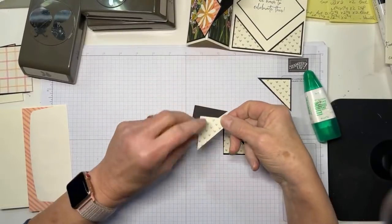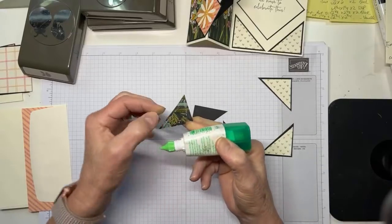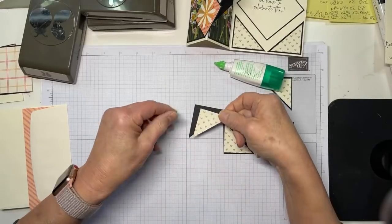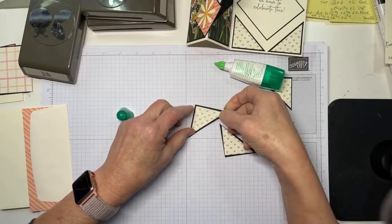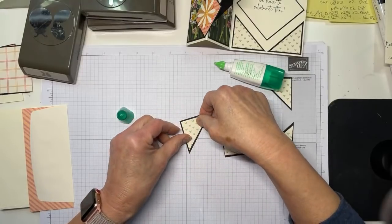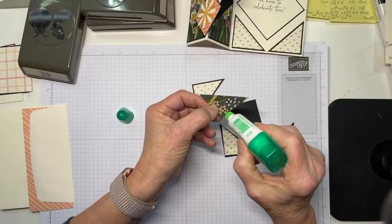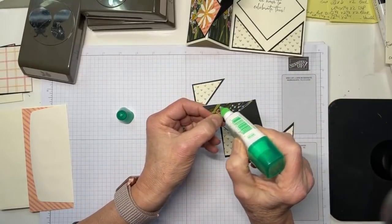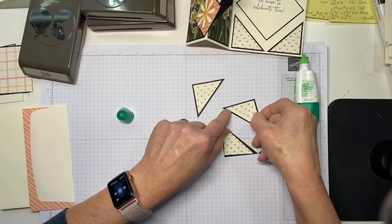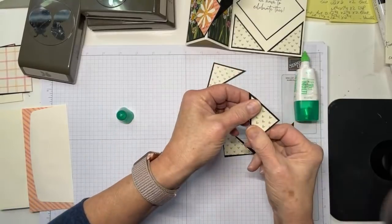Now let me go ahead and quickly adhere these. You're welcome to use whatever adhesive you like here, but I like glue because it was a whole lot easier to pick that up and fix it than it would have been if I had used Stampin' Seal. Just keep that back together so that we know that things are progressing apace.